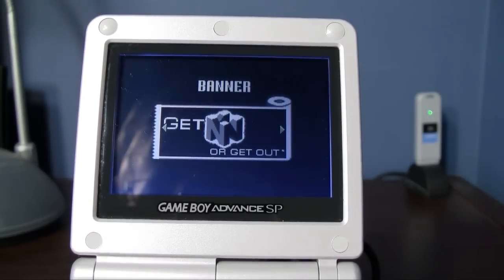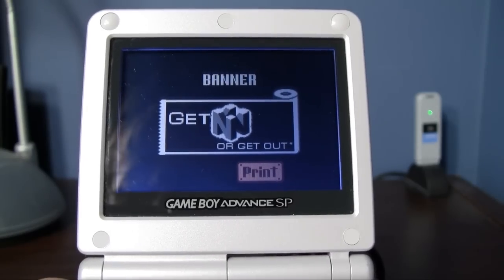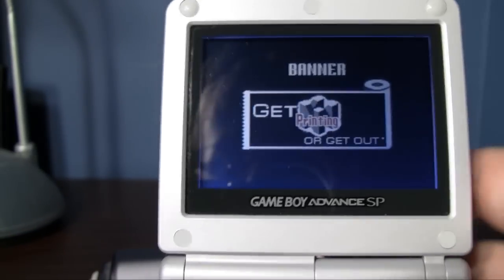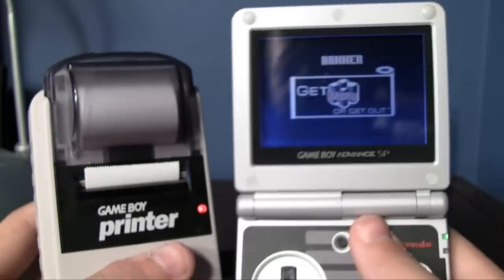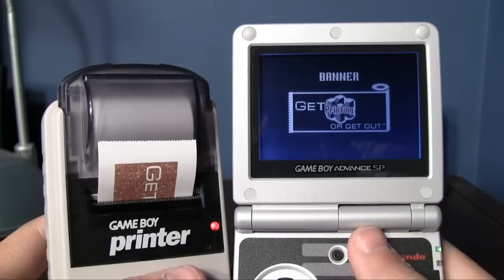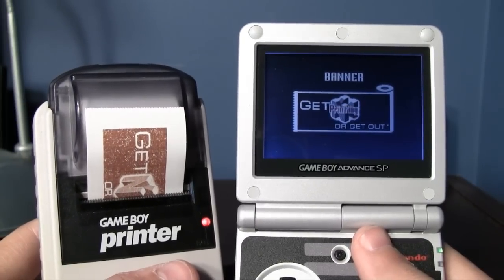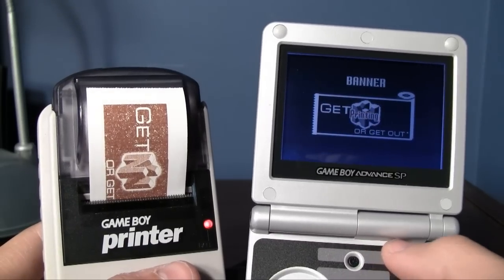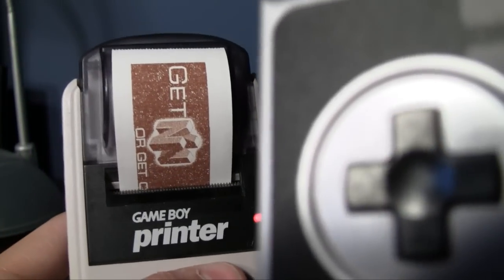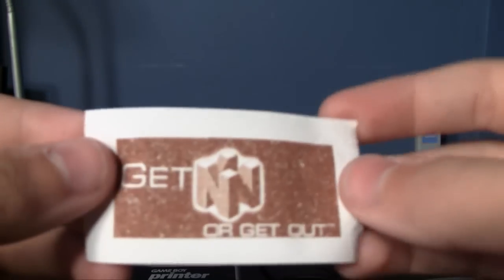Pre-made banners — 'get in or get out.' Dare we print that banner? Let's go for it — we're going to print that whole banner. The printer has fresh batteries in it. Print. This is going to take a while. It sends a little bit of data at a time, prints, and then pauses to send more data. There we go — look at that, that's cool. Get in or get out. Put that on your arm or something.